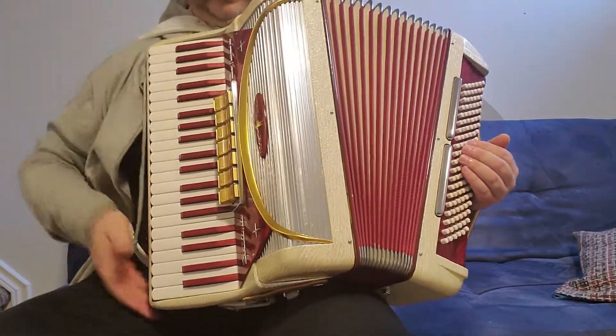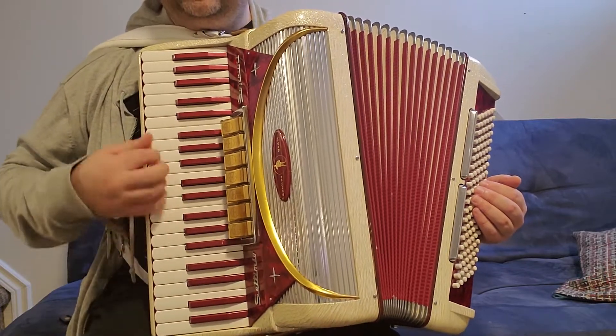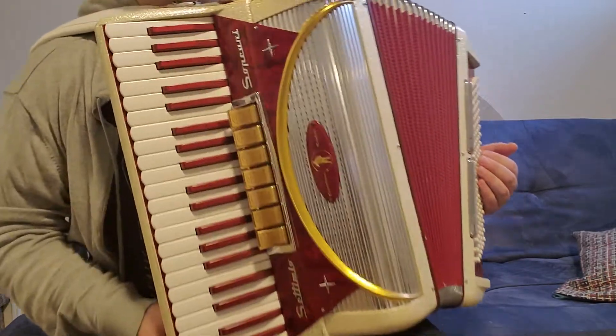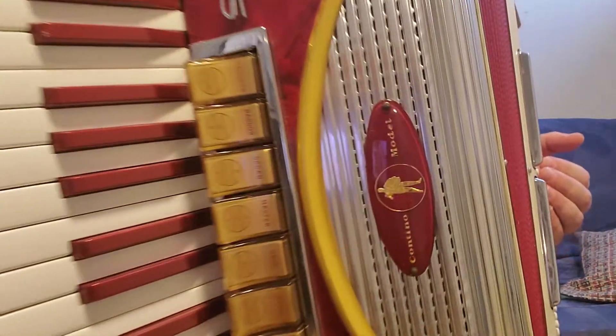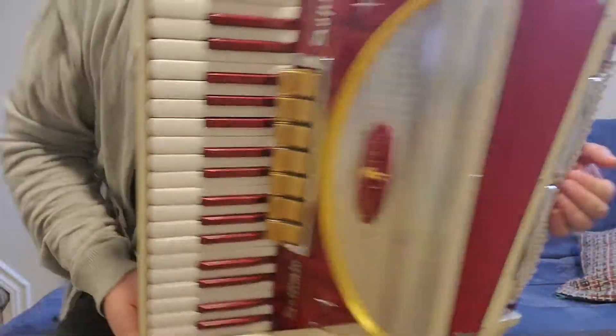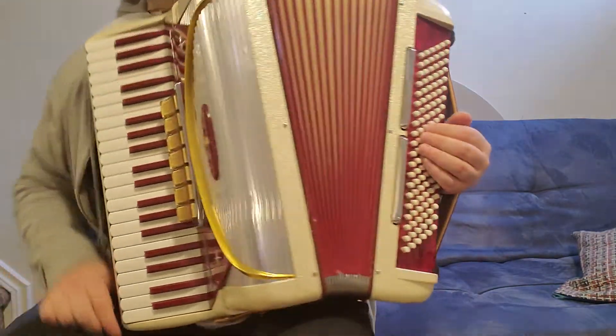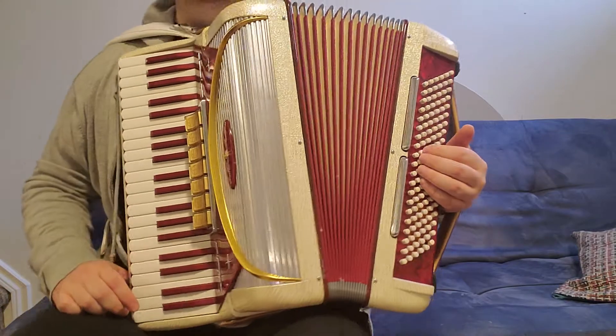This accordion has three reeds on the treble side — it's an LMH accordion. It has seven different registers on the right side, and two registers — master and tenor — on the left side, with four reeds on the left.